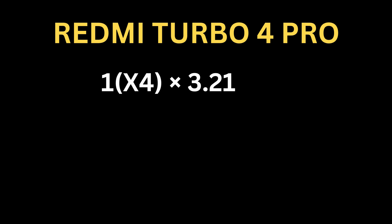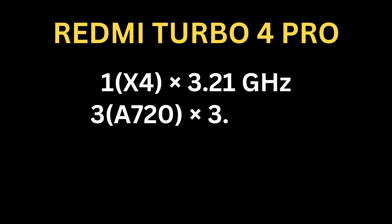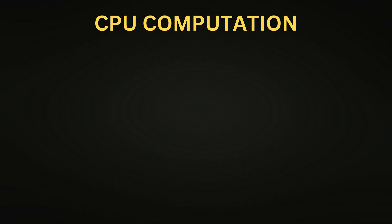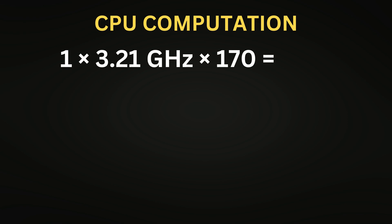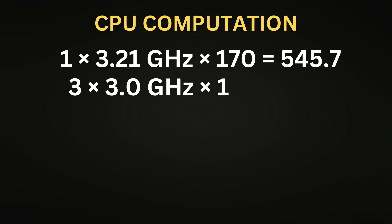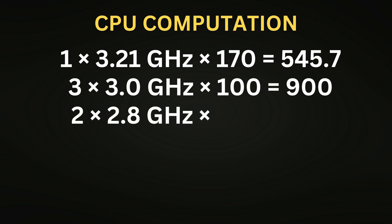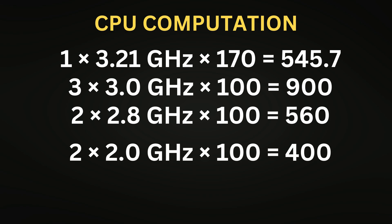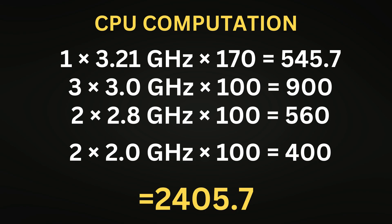For the Redmi Turbo 4 Pro: 1 × 3.21 × 170 = 545.7, plus 3 × 3.0 × 100 = 900, plus 2 × 2.8 × 100 = 560, plus 2 × 2.0 × 100 = 400. Total CPU score: 2,405.7.